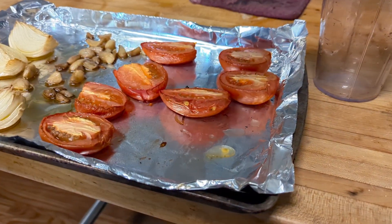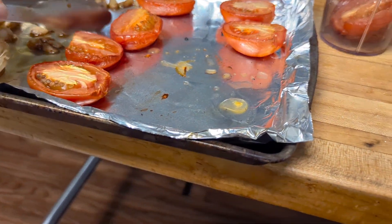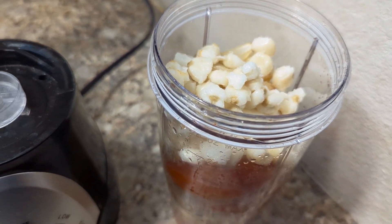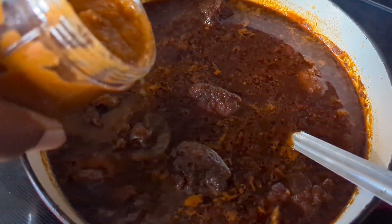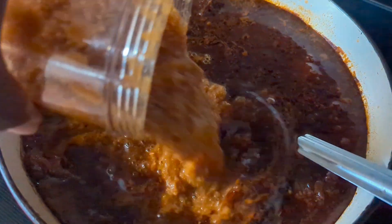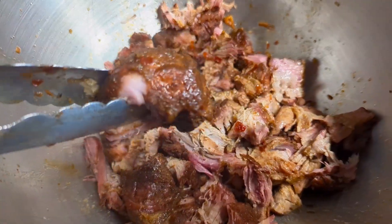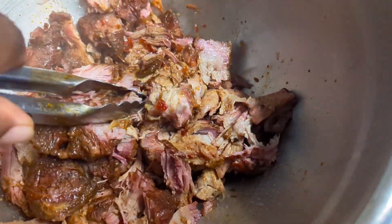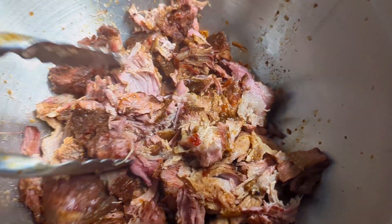Now let's add this chili mix into the stew — or soup, or whatever you want to call it. Oh, that's going to be some good stuff right there. We got the vegetables off the smoker, so we're going to get those in the blender. We're also going to add in some of the hominy for thickening and some of our broth. All these flavors together are going to be amazing. I just wanted y'all to see how this meat is just coming apart — it's so easy. This is going to be some good stuff.